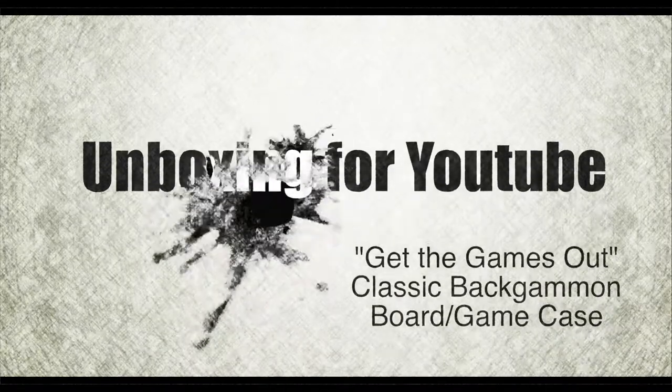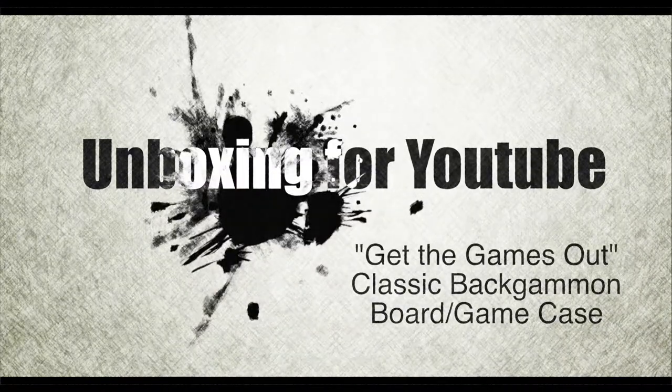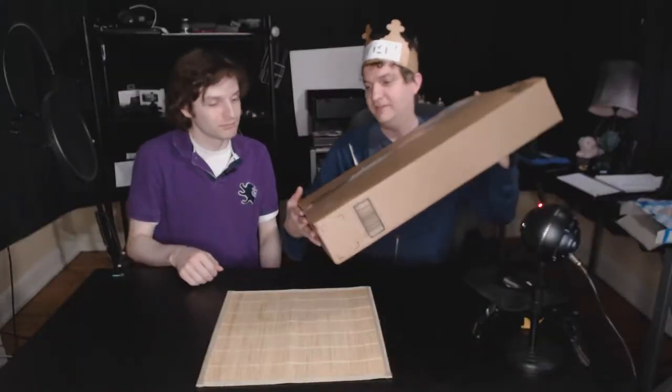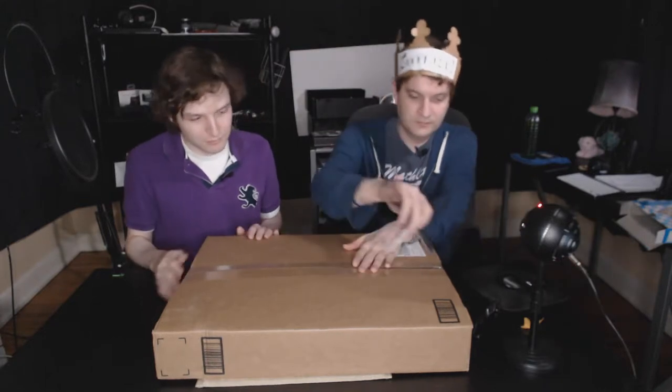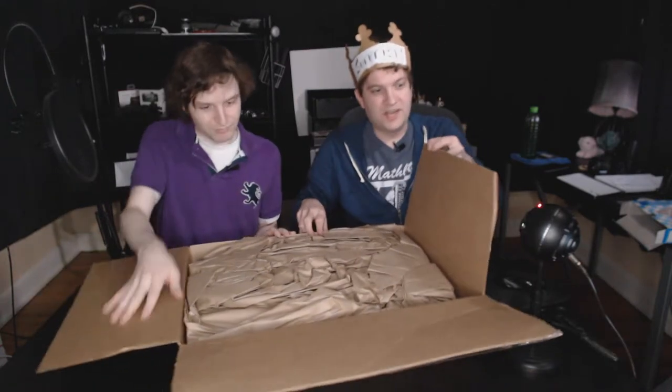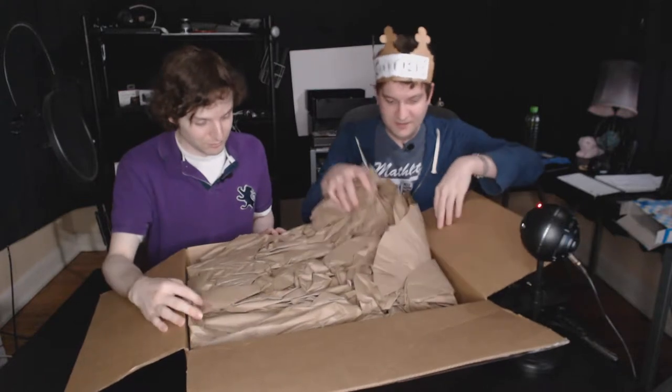I'd like to know what it is. Well then, let's get to it. Giant box — it's a giant box. It takes up pretty much the entire table. Ready?